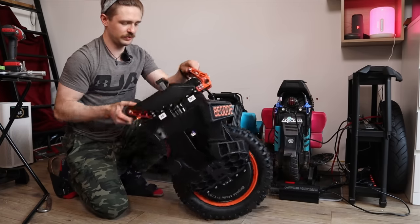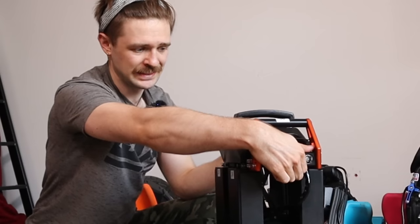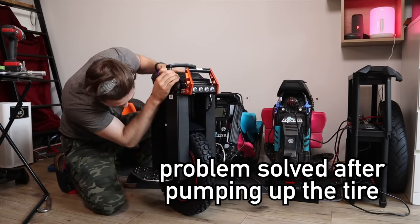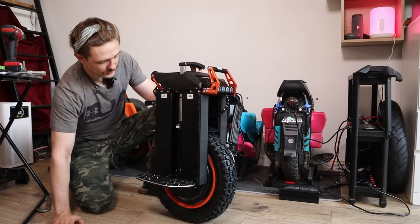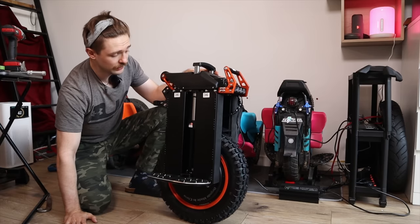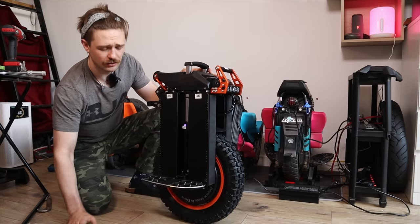A moment of truth - this will be my first time powering the Begode Extreme on. The button is here on the bottom. It's already balancing - it's rubbing somewhere. Is it the motherboard? Oh, it's the air vent. Anyways, this is the wheel. It's another option you have if you want to buy a Veteran, an Extreme Bull Commander Mini - it's supposed to be a mega off-road wheel. There are several things that I really like that Begode does to their wheels. First of all, I'm a big fan of this type of suspension - maybe it'll be a bit less maintenance than the S22 and a bit tighter assembled than the Veteran Sherman.